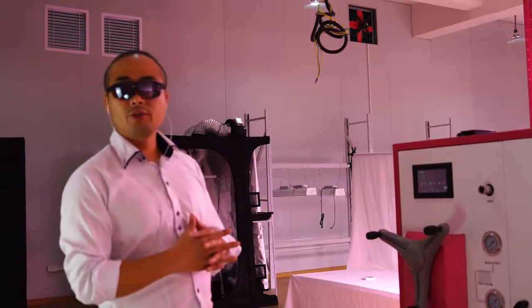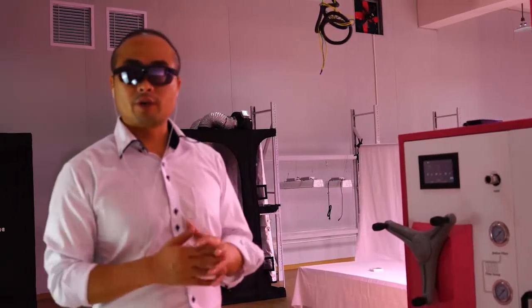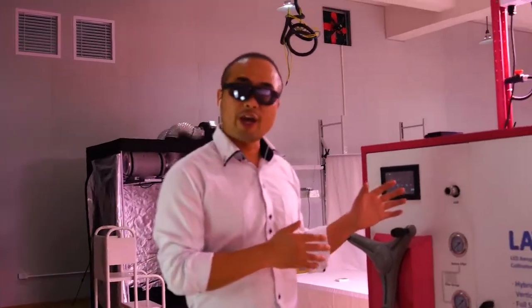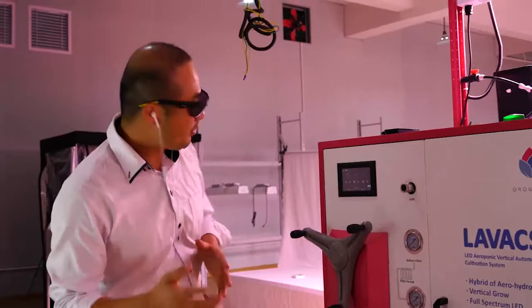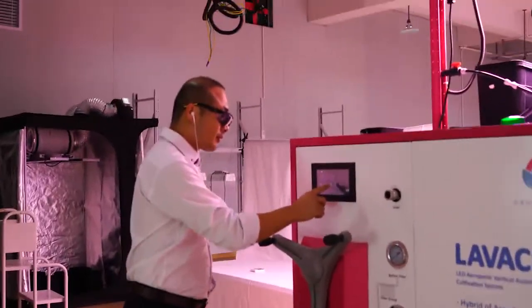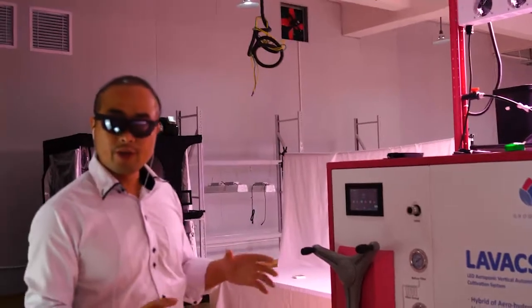The second thing: you save water and nutrients. Not like traditional soil grow where you need a lot of nutrients. But this one is aeroponic — we should say a hybrid of aero-hydroponic. We have both aeroponic and hydroponic. Let me turn on the pump. Let's see how this aeroponic works in the bucket.